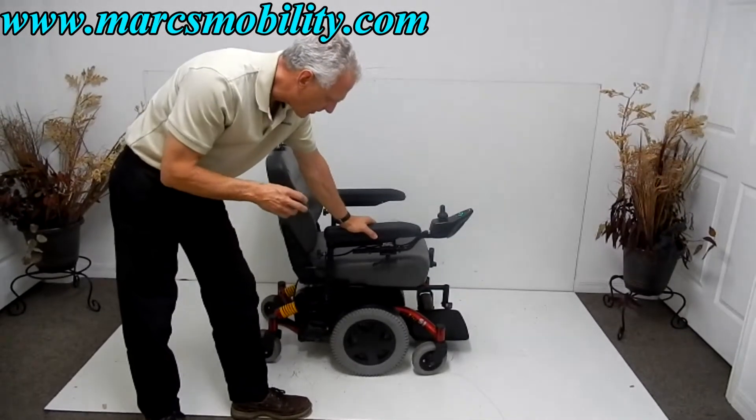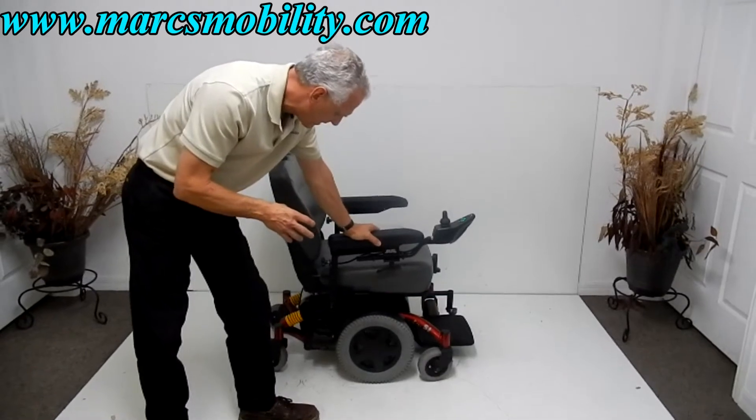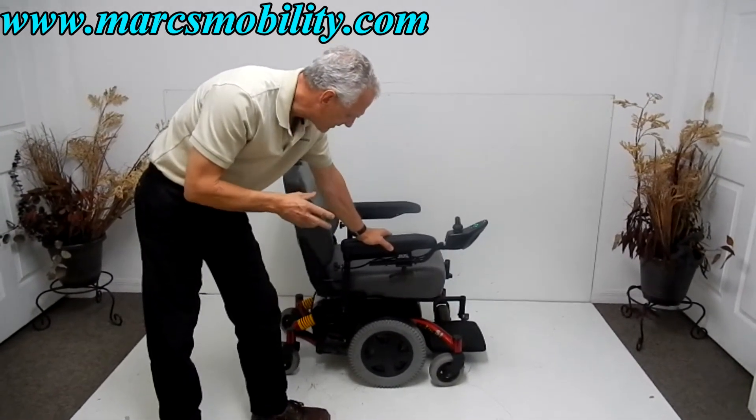This is an Invacare TDX-SI power chair. This power chair has six wheels on the ground and it's in excellent condition.